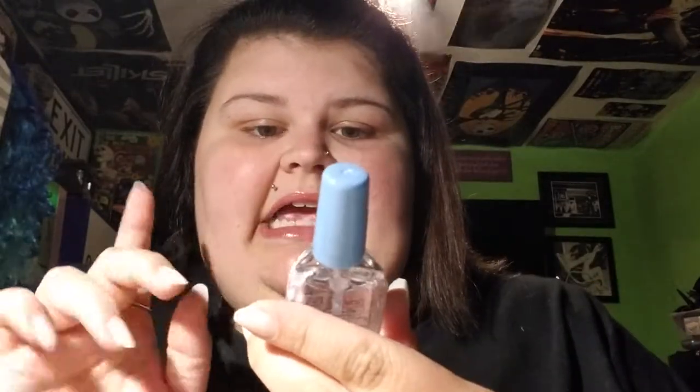Now that I have all of the nails on and got them trimmed down, I'm going to put a base coat on all of my nails. I use a base coat no matter if I've got fake nails on or if they're my real nails, because it always helps your color last a lot longer. I'm just using today the Sally Hansen Double Duty Base and Top Coat, and I'm just going to do a thin layer on all of my nails.